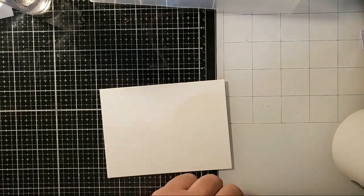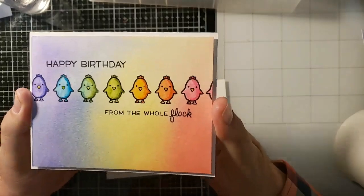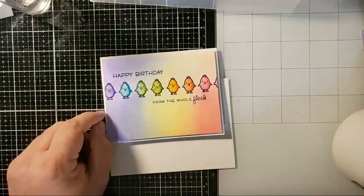So today on my Instagram and Facebook accounts, I posted this card, which is not made with aqua pigments. It's made with some markers.